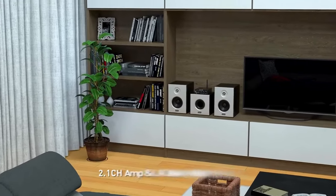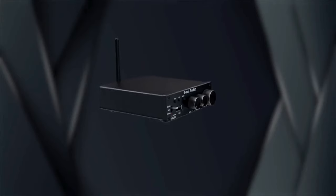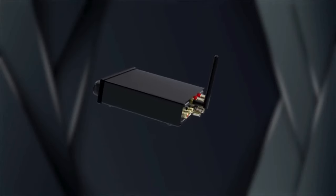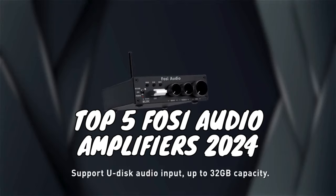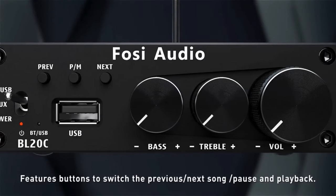Calling all audio enthusiasts! Are you ready to supercharge your sound system? Foci Audio is renowned for delivering exceptional amplifiers that cater to a variety of budgets and needs. In today's video, we're counting down the top 5 Foci Audio amplifiers of 2024. We'll delve into their key features, strengths, and who each one is best suited for.